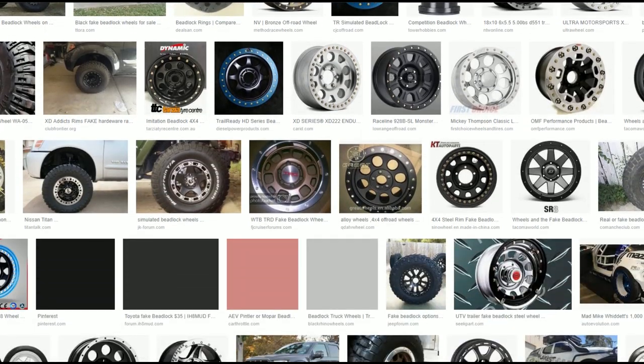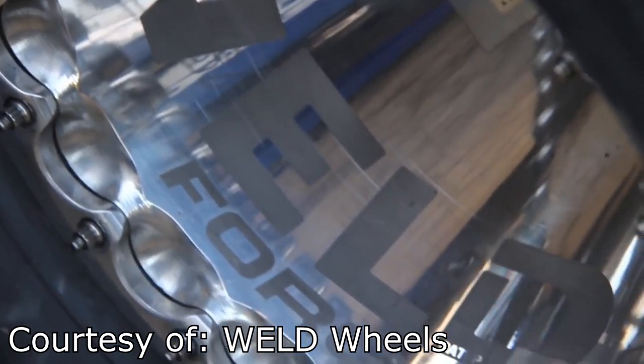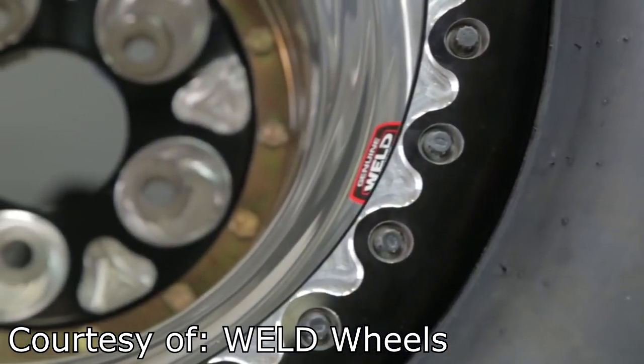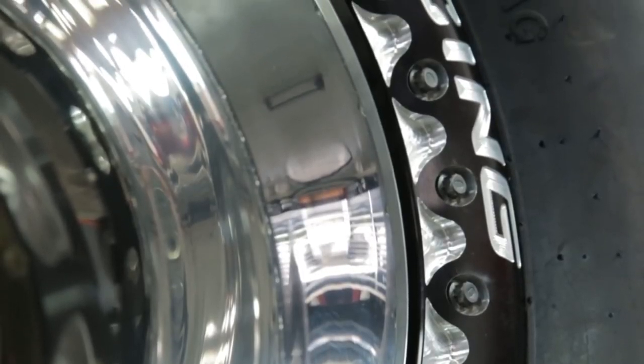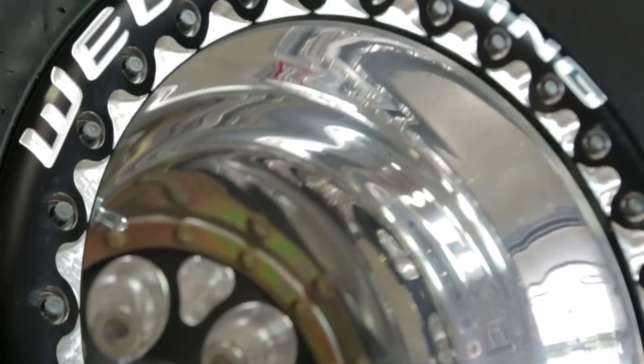Moving on to the disadvantages: beadlock wheels are obviously going to be heavier and more expensive than regular wheels due to the increase in complexity and number of components. For the same reason, beadlock wheels require more maintenance to make sure all the bolts aren't overtightened, loose, or broken. And lastly, these wheels may not be road legal in some places, due to the fact that improperly tightened or broken bolts could lead to a leak or worse, a crash.